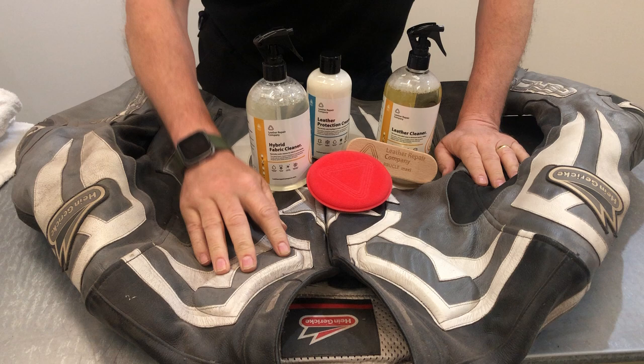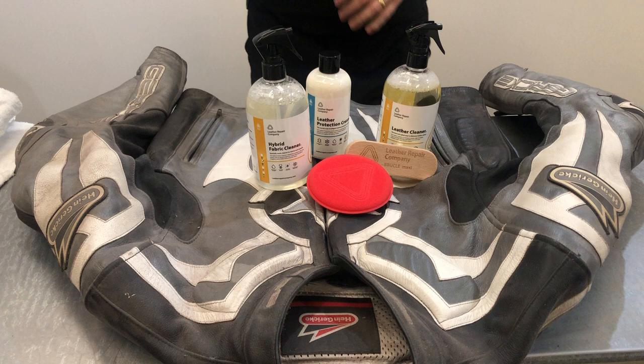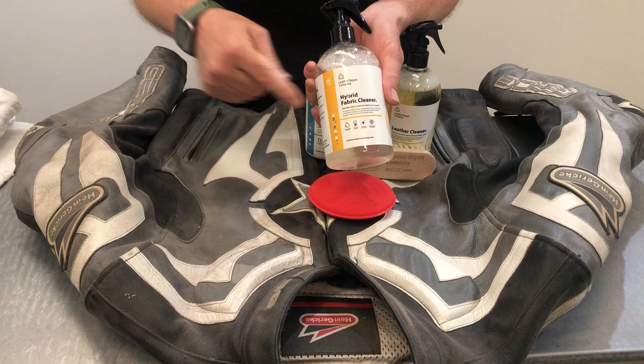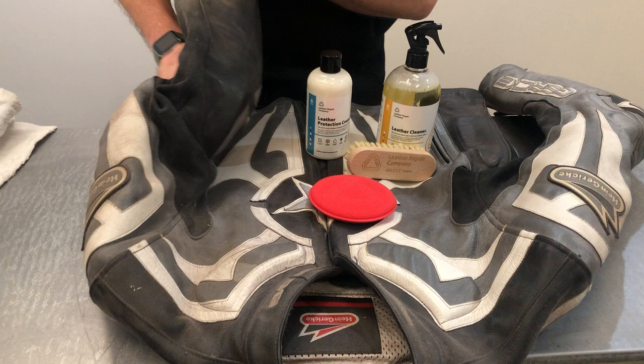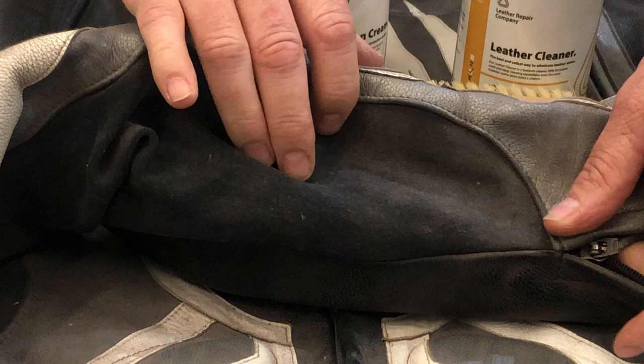We're going to show you how we clean this Hein Gehrig leather jacket. It's been in storage for a considerable time, so it's got a lot of dirt on it — it was put away dirty. It also has damage on it, and we've got fabric as well as leather to deal with.